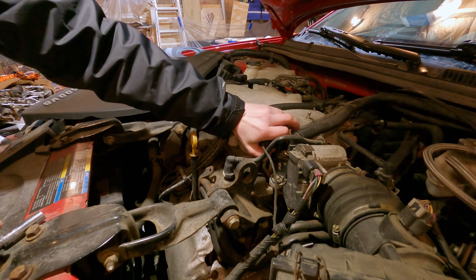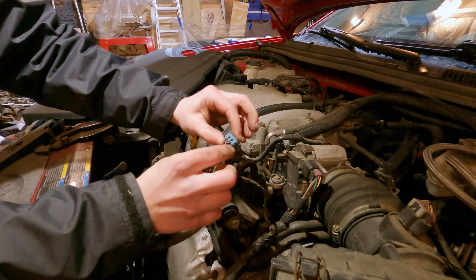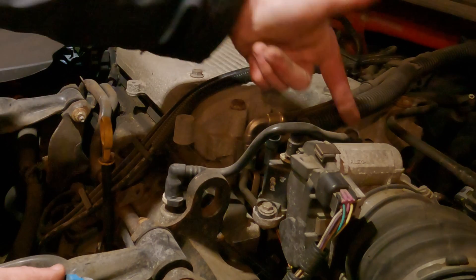As you can see, we have one harness on the top. Just pop that tab backwards as you lift up — do not pull on the wires, that can damage the wires. We have this little hose running across here.